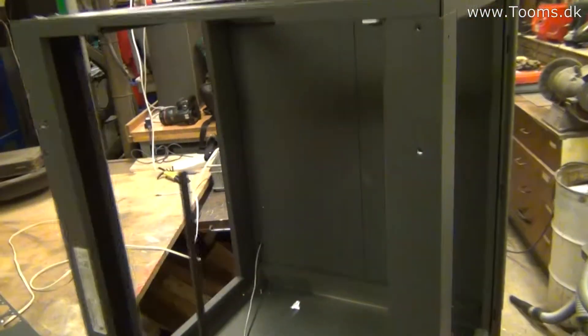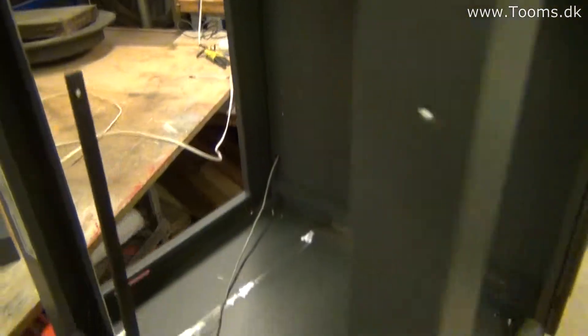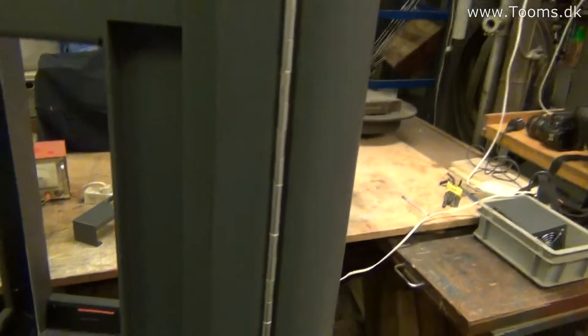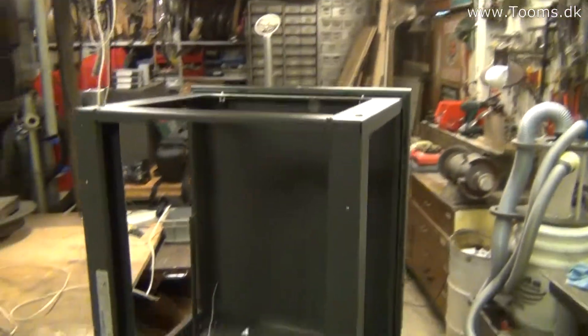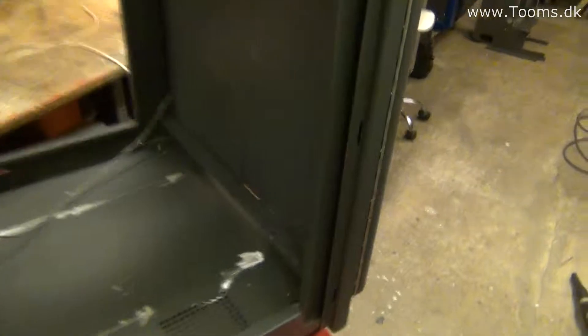It seems to be 2.5–3 mm steel, so it's a fairly strong cabinet. I hope it's not too heavy now with all the stuff removed from inside — it's just a matter of how much I'll put into the cabinet and add.